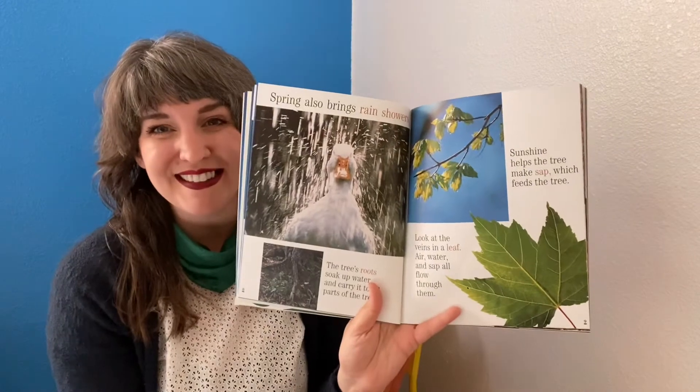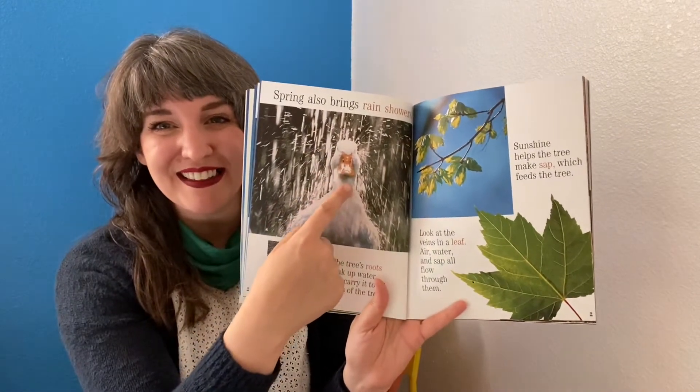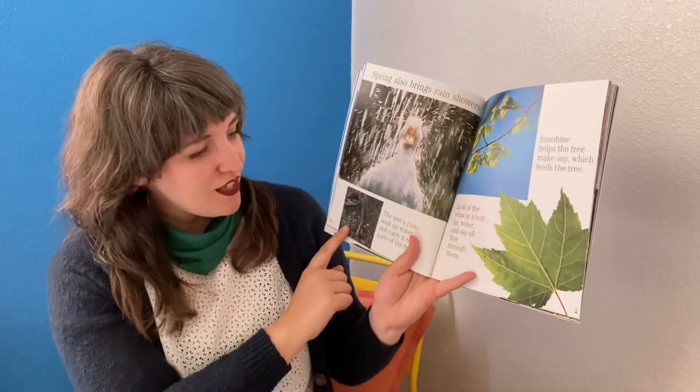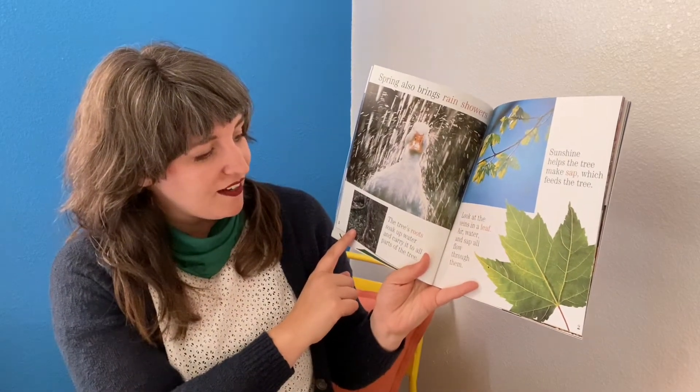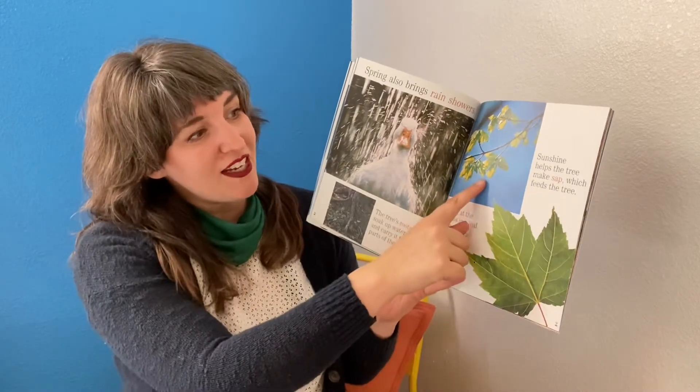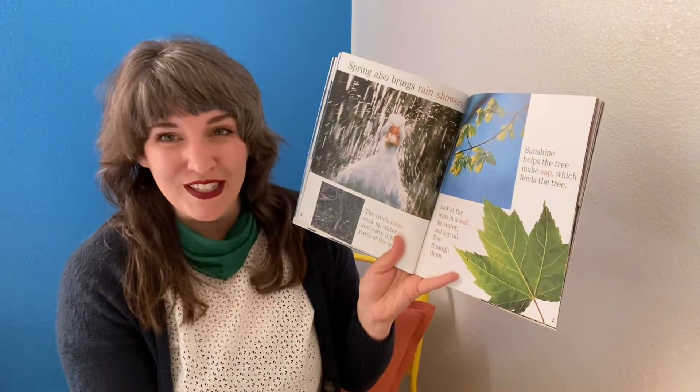Spring also brings rain showers. A duck in the rain. The tree's roots soak up water and carry it to all parts of the tree. Sunshine helps the tree make sap, which feeds the tree.